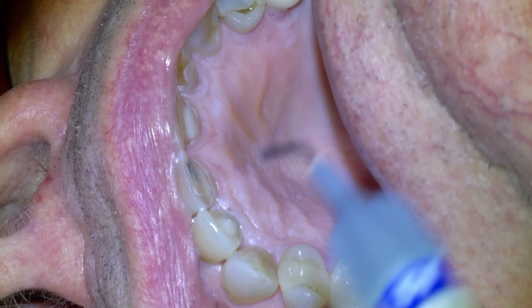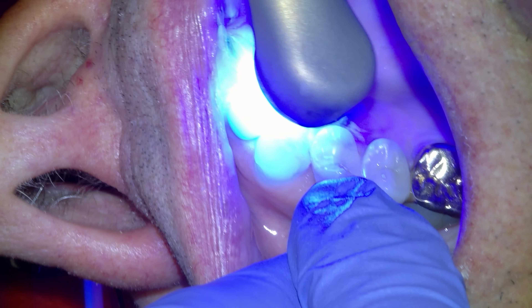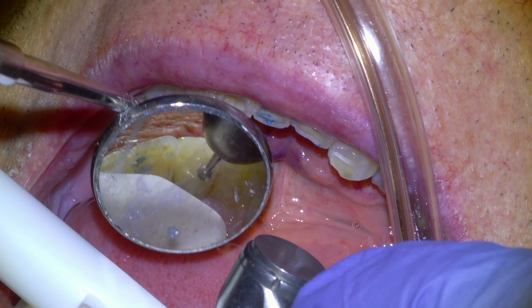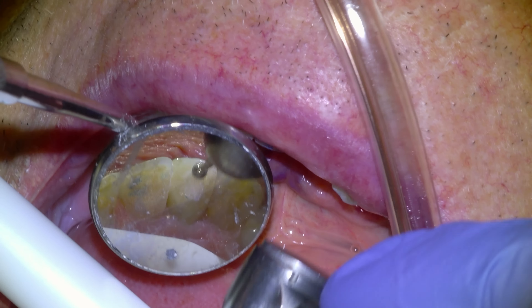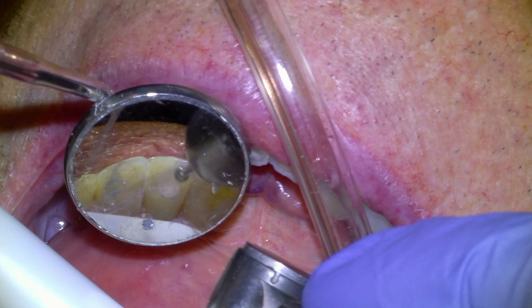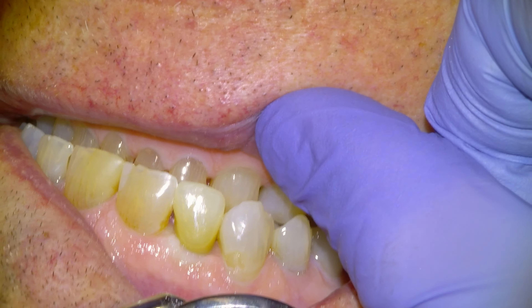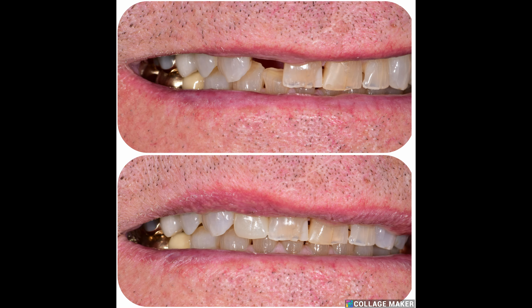We'll overfill the screw channel with flowable and then Jackie's going to cure it. Then we're just going to take a large round diamond and trim it down flush, and that's pretty much going to be it. I think we made him a flipper in the meantime when we did the immediate surgery, which he didn't use all that much. But he was happy with the result — here's the final PA and a before and after.